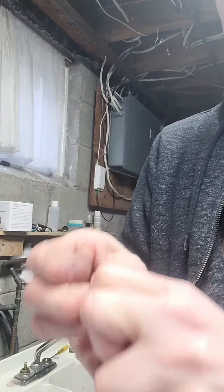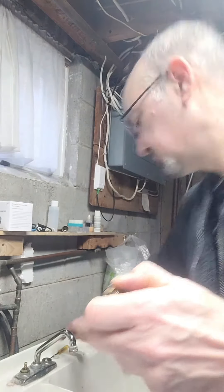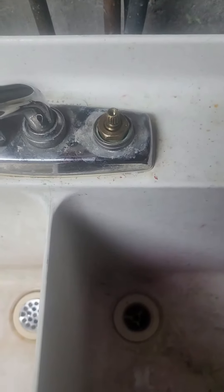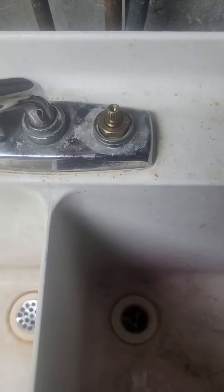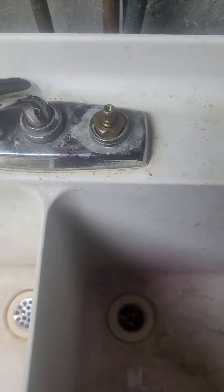I'm going to put this on. It's a bit of a tight fit. I had to use a screwdriver to get that o-ring on. It was a bit of a tight fit to screw that back in, but I've got it. I'm a little worried it might break.